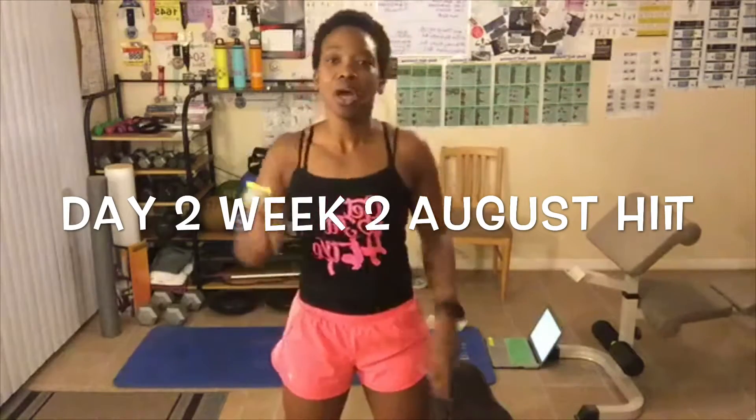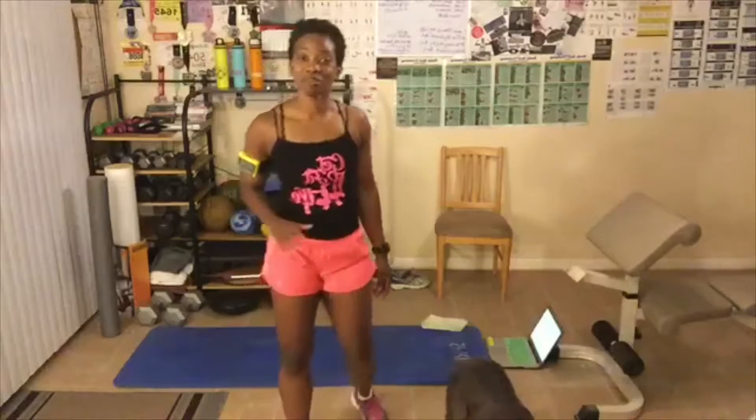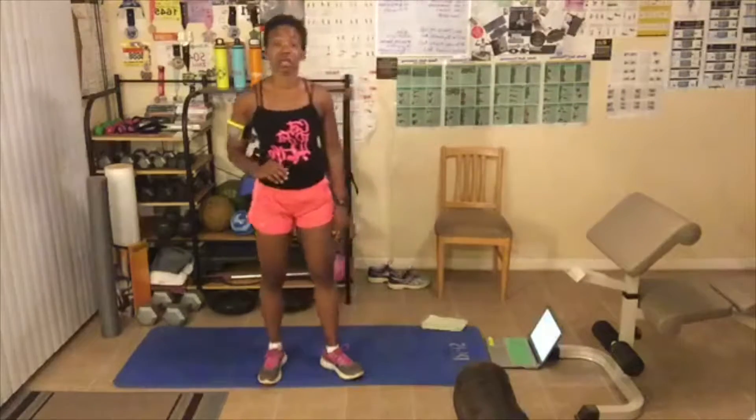Welcome to day number two, week number two of this awesome HIIT workout. Today we're going to be doing an abs HIIT routine. If you are new, thank you for joining us — head over to YouTube and subscribe to my channel LBX Fitness. Now let's talk about the rules. We're going to be on the floor, or if you're doing modified versions you can be in the chair. Rule number one: always give a hundred percent. Rule number two: always do your best — use correct form. Rule number three: take breaks as many as you need, then jump back in and finish strong.